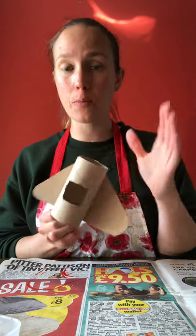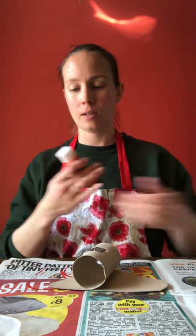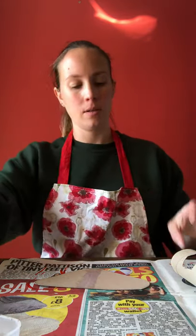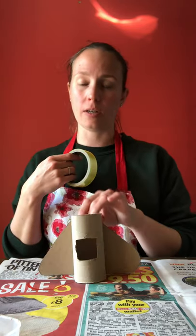Now I've got the main body of my ship and my wings. You might want to paint it before you glue it together, but I'm just going to glue it and then decorate it. I'd suggest gluing down the middle of your wings, pressing the toilet roll on, and making sure the little hole for your people is at the top — otherwise they'll be sitting wonky in the spaceship. You can also use sellotape folded over backwards to make double-sided tape.